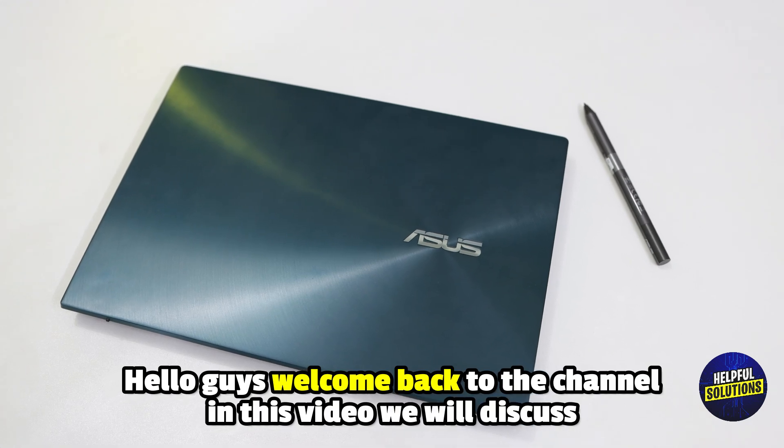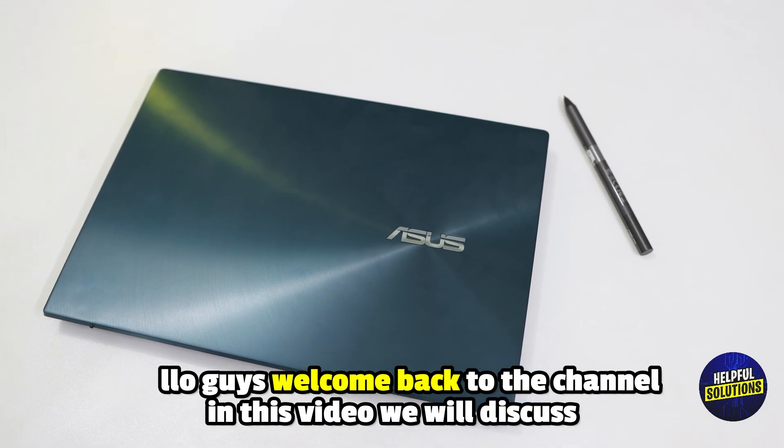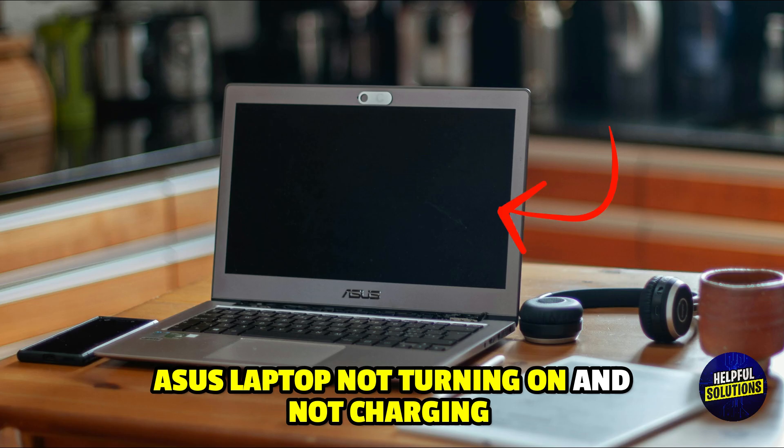Hello everyone, welcome to Helpful Solutions. In this video, we will explain Asus laptop not turning on and not charging, and a step-by-step walkthrough for an easy fix.